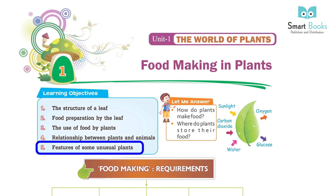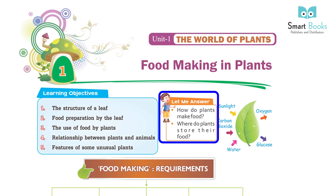Let me answer: how do plants make food? Where do plants store their food?